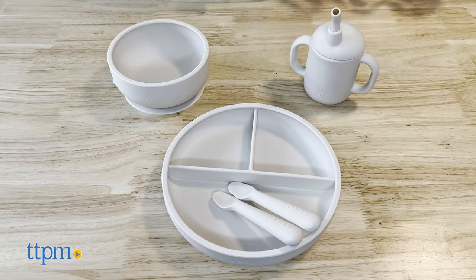The kit consists of a suction bowl at 8 ounces, a little cup with straw at 4 ounces, and 2 little spoons.